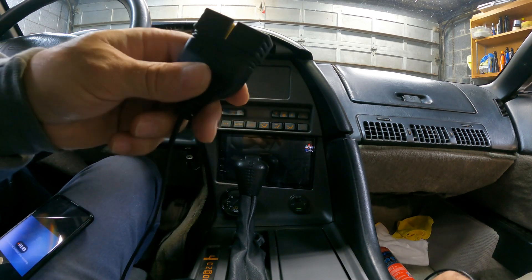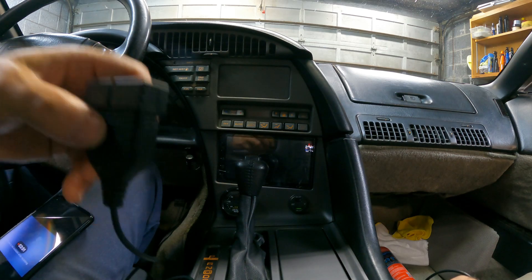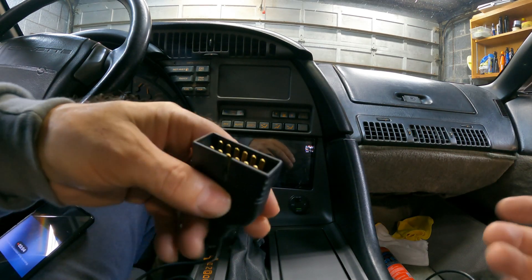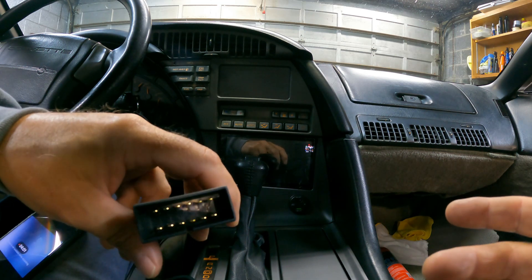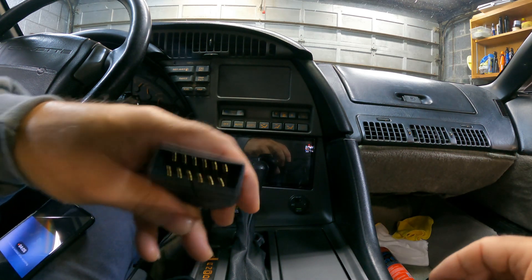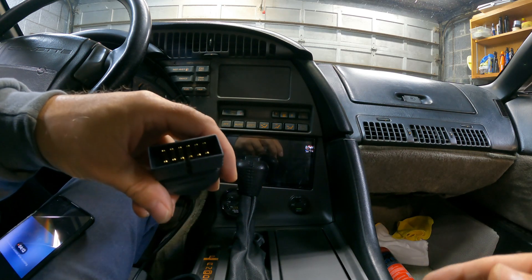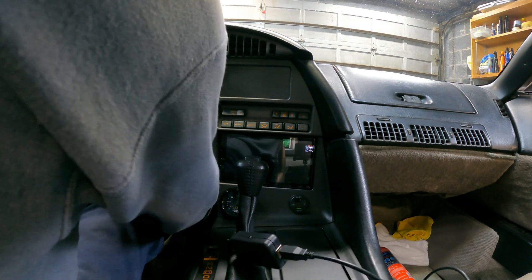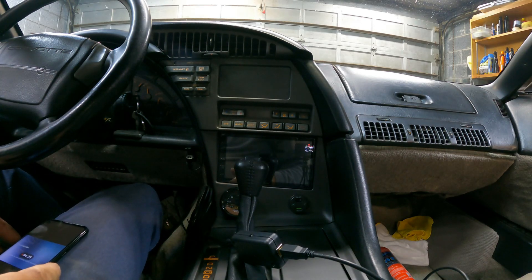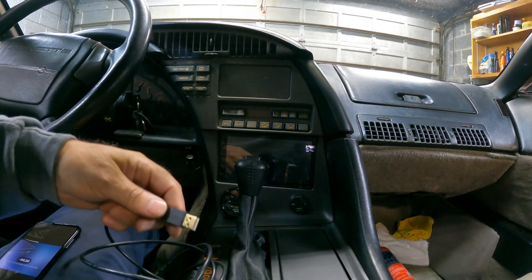This is a 12-pin connector and it's pretty simple — you plug this end into your OBD port. On old GM vehicles, that's located underneath the dash. Other vehicles will vary. Some cars from that era that were not domestic — Japanese and European cars — may have used different connectors, so I'm not going to go into that. You just reach underneath your dash and plug it in; make sure the cover is off if you have one. Then plug the USB end into your USB port.